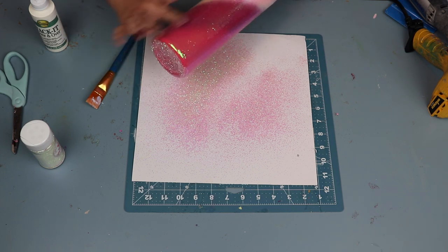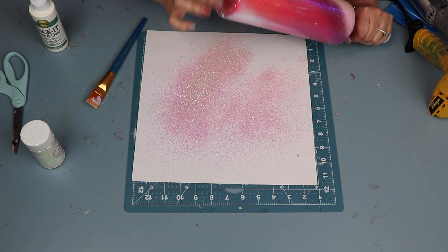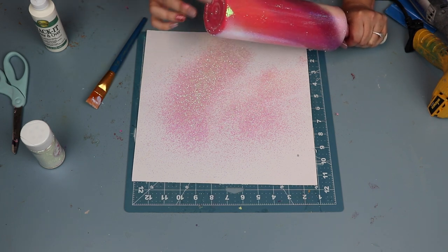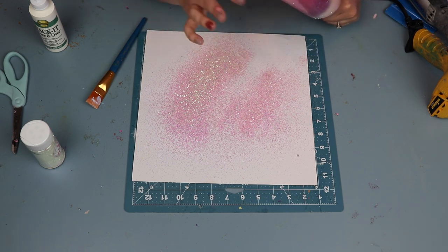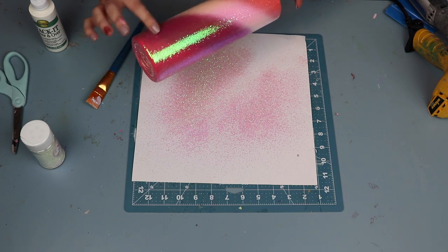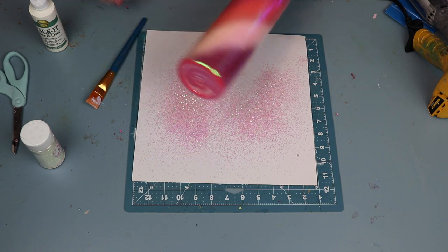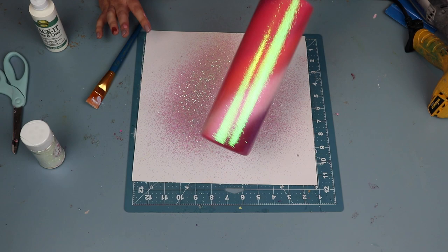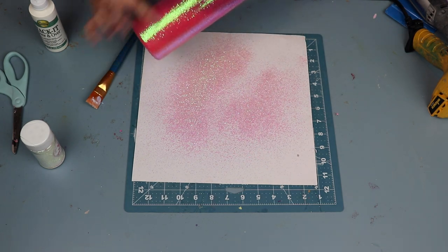I'm just continuing to burnish the cup. I know it seems like this process is long but it really goes by pretty quickly and you see the results instantaneously. I apologize that the majority of the cup is out of frame as I'm trying to show you this process, but look at that shine of the Opalite — I absolutely love it.